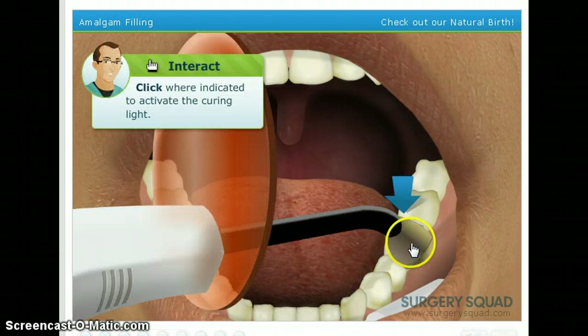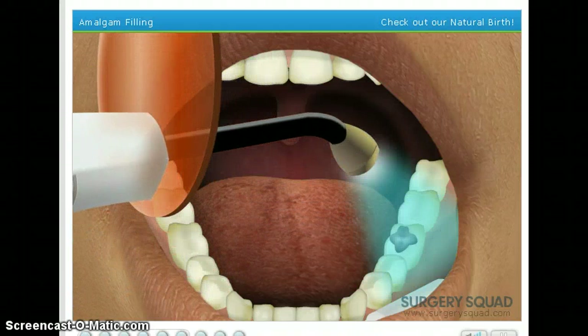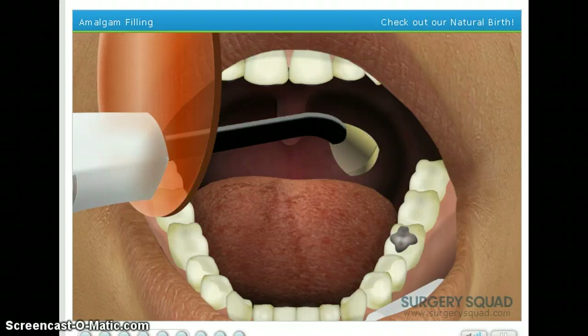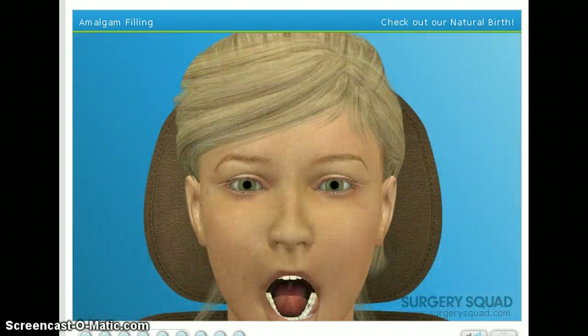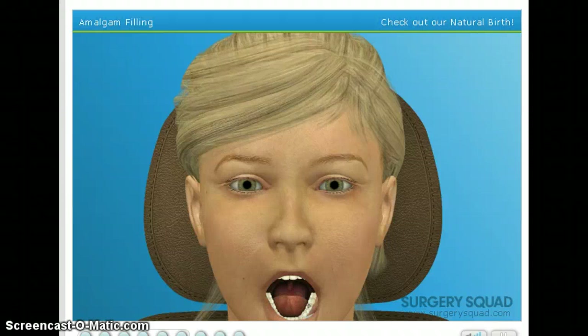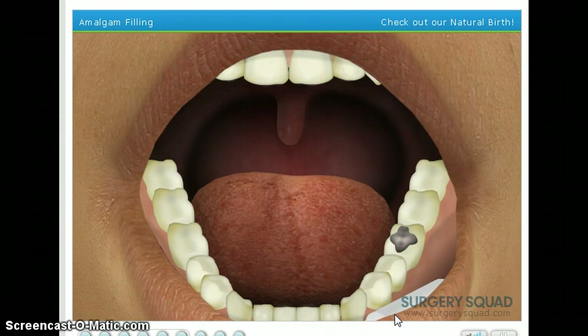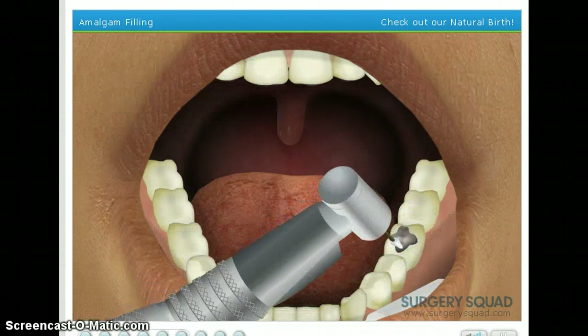Use the curing light to harden the amalgam. Do-do-do. That looks like a bite. At this point, we'll check the patient's bite to ensure that everything is normal and the patient doesn't experience any discomfort. Fortunately for our patient, you did an incredible job. There doesn't seem to be any problems with the filling or our patient's bite. Since everything looks good, go ahead and polish the filling using a polishing instrument. Polish is a filler.